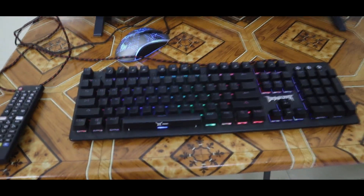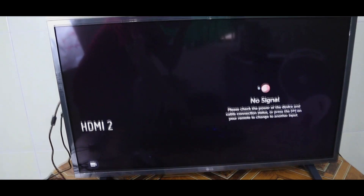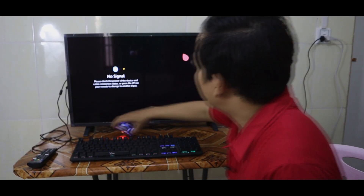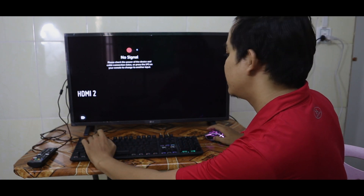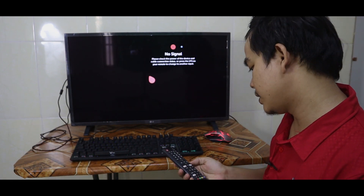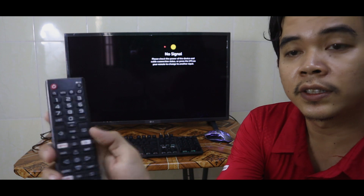Then I connect the keyboard and you can see the RGB keyboard starts blinking. The mouse is now usable — it has a pointer on the TV screen — but for the keyboard we don't see something working yet. All you have to do is press the Home button on the remote control.